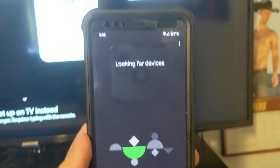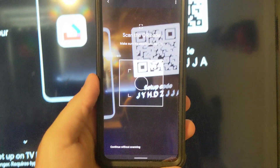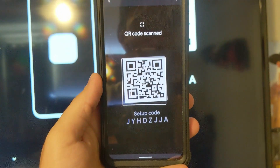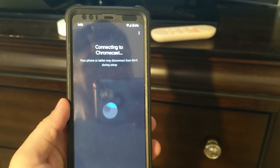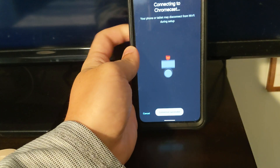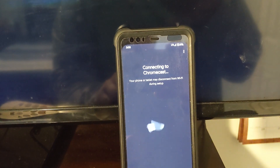And now it's looking for devices. Bam — scan the code. Bada bing. And now we're connecting to the Chromecast. Connect. And now look, they're both dancing in sync. Follow the instructions in the Google Home app. I'm waiting on those now.